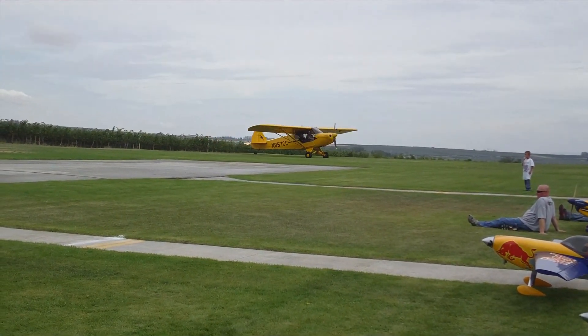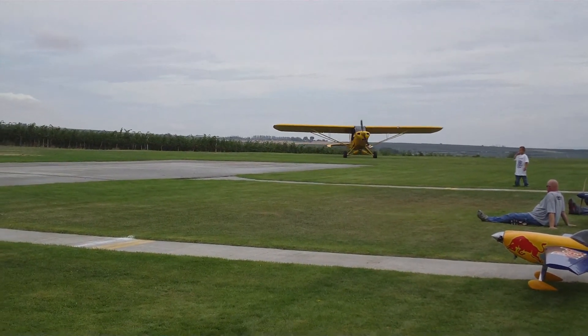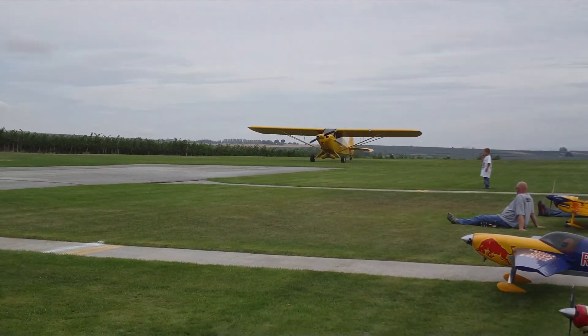You got to really sit up tall unless when they see over the top of the plane — there's some big-ass planes on there.